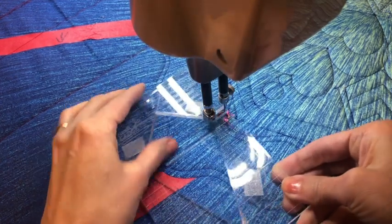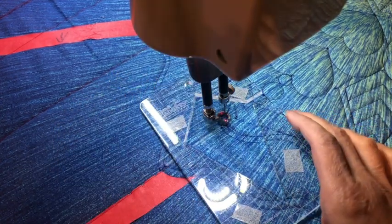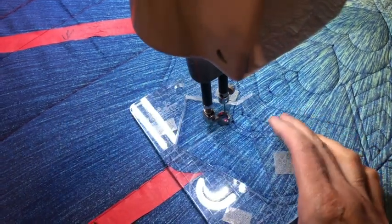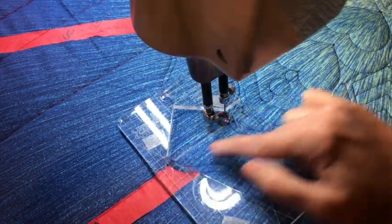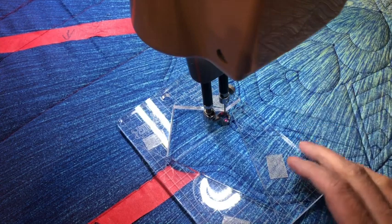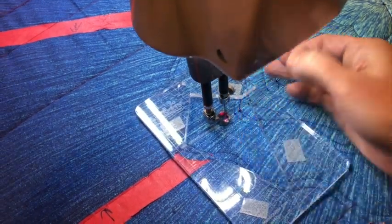To do our flying geese, we're going to use the half-carat diamond template. I drew a line — just that diagonal line that went all the way through the quilt — and that's just going to be my starting point.